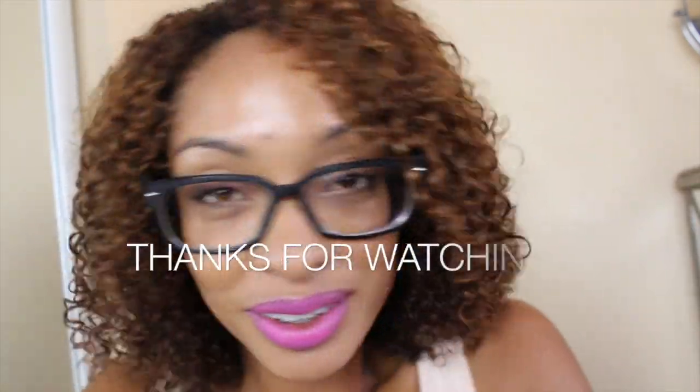I really like the Shea Moisture line. I find the deep conditioner worked really well. I hope you enjoyed this tutorial and see you again soon. Bye for now!